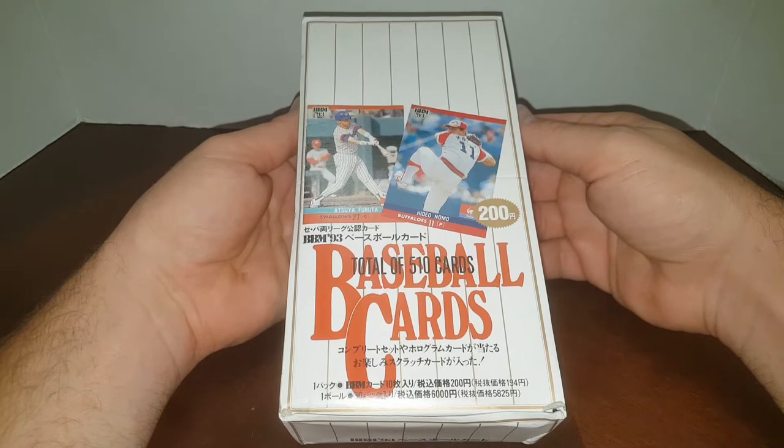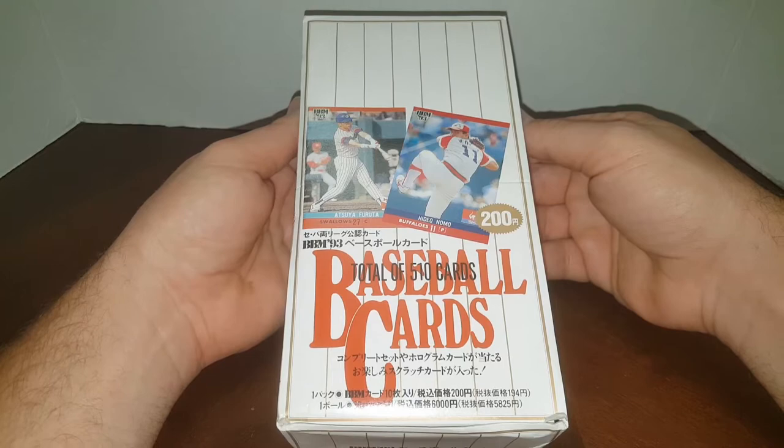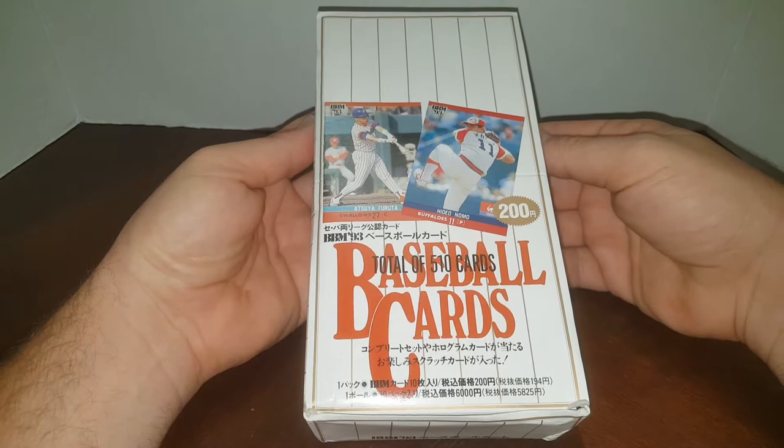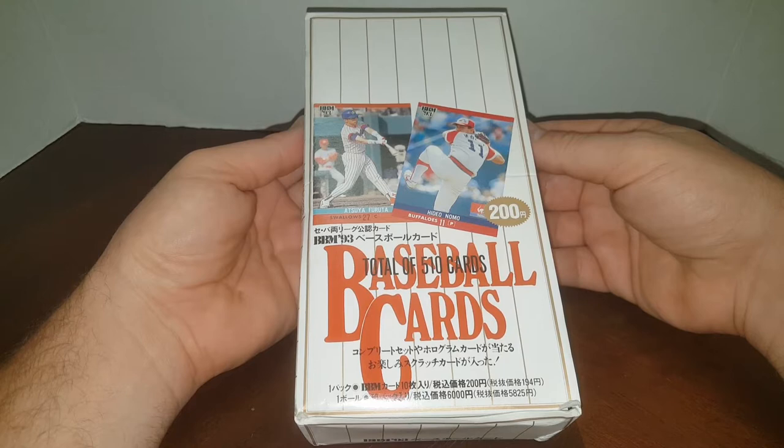Hey everybody, JR Specie here with another Pack Break video and today we're doing the 1993 BBM Japan Nippon League Baseball Cards. I'm pretty sure this is the only video on YouTube of a pack opening or box opening on this set. You just can't seem to find anything on this set on YouTube, so I'm happy to have bought this box and bring this video to you guys.